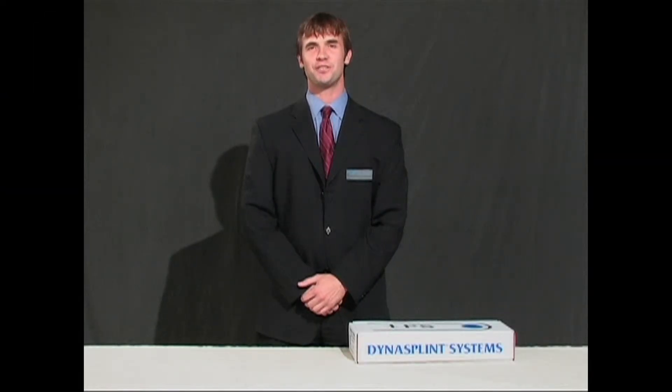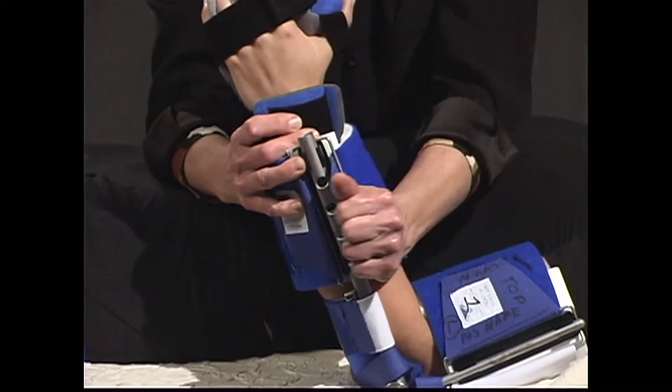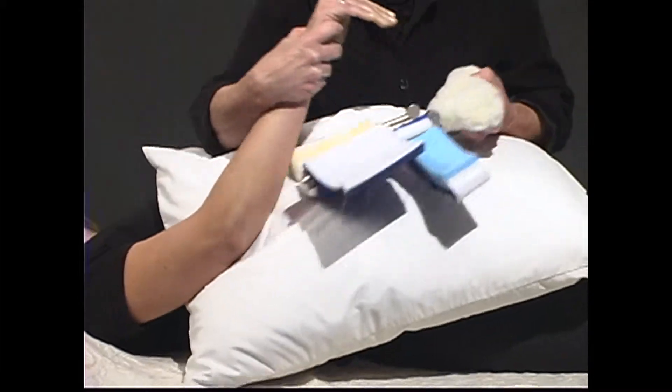Congratulations, and thank you for choosing DynaSplint to help improve your range of motion. We hope this video is helpful as you apply, wear, and remove your DynaSplint systems. Thank you, and we hope to stretch beyond your expectations.